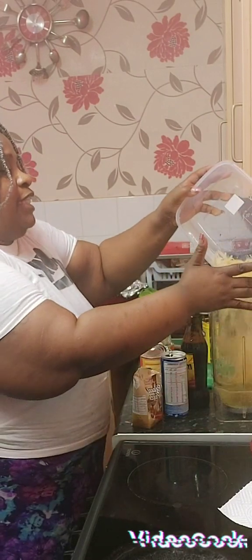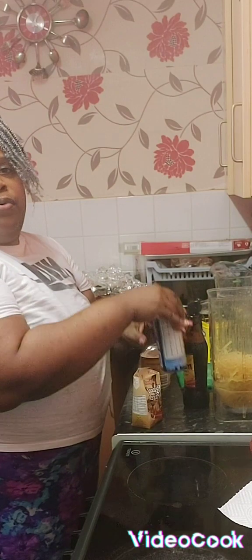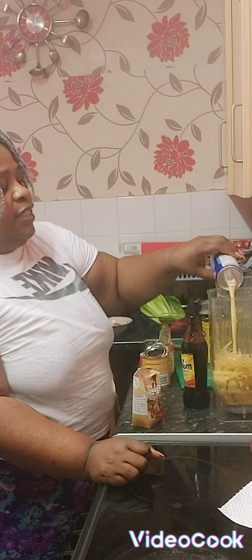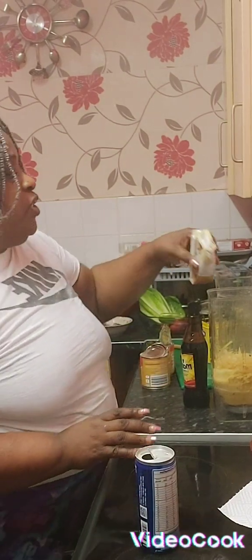There you go guys, it's all in the blender. Now I'm going to add my Soppagen. My son said I should leave some for him, so I'm going to leave a little there. I've got Peanut Punch as well.